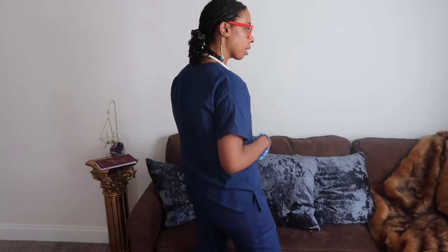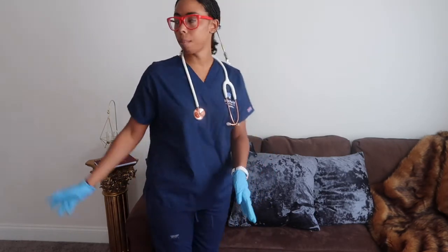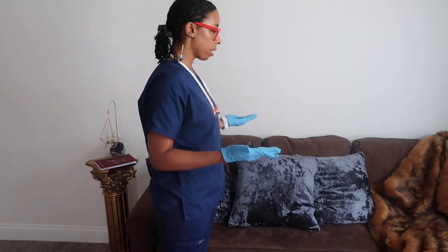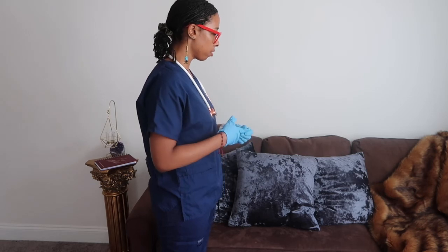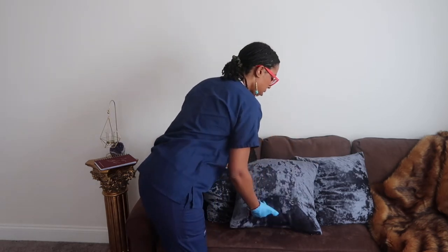I'm going to check to make sure your bed is locked, you have all your equipment, and your call light is within reach. I'm going to close the curtain for some privacy. I'm going to lift up your bed to a comfortable position and help you ease into a dorsal recumbent position.